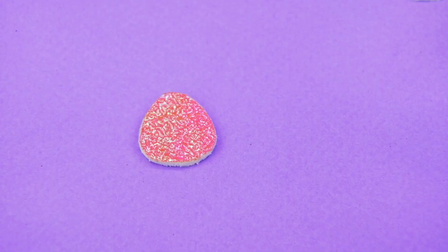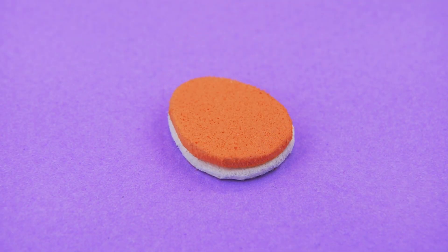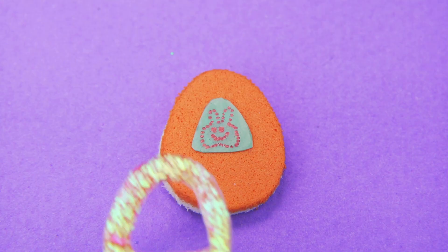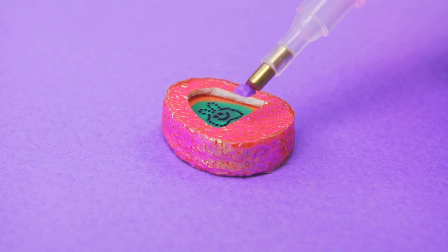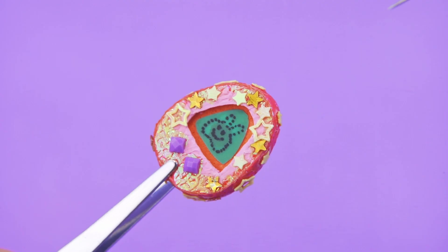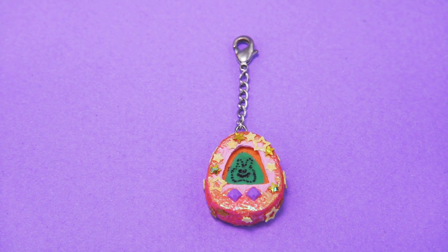Take sparkly foam paper and a couple of markers. Cut out the egg shape, outline a triangle with a face, and decorate the Tamagotchi with sparkly foam paper. Add a couple of buttons, a light pink frame, and stars — the Tamagotchi is very cute. Hang it on an accessory chain with a key ring.